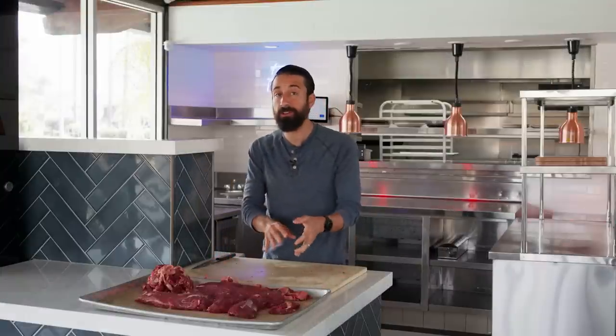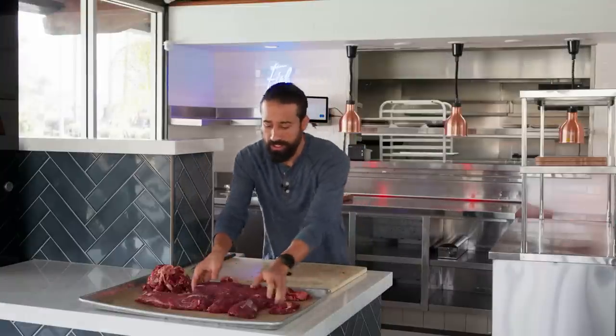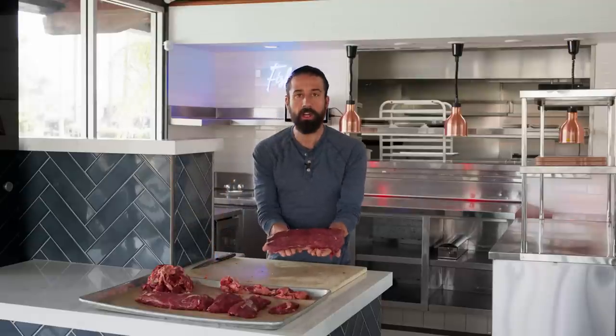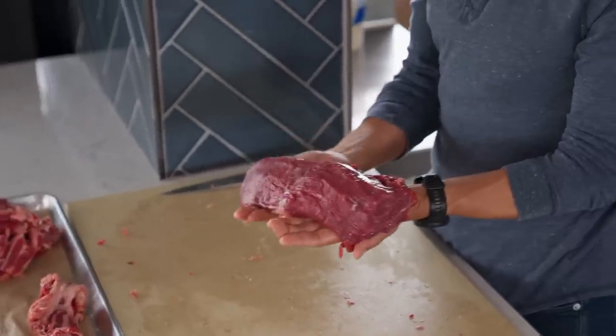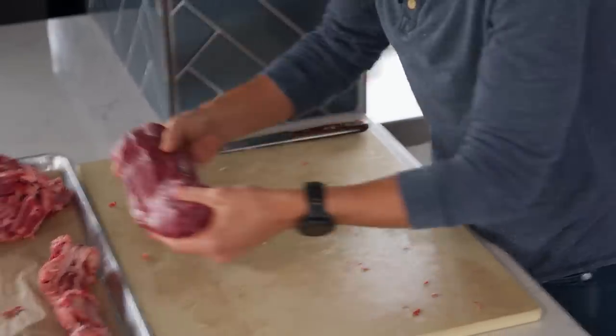I've broken the beef tenderloin into subparts. This is the center cut right here — this is where you're going to get your filet mignon cuts. This is the most tender part of the tenderloin, so amplified tenderness.